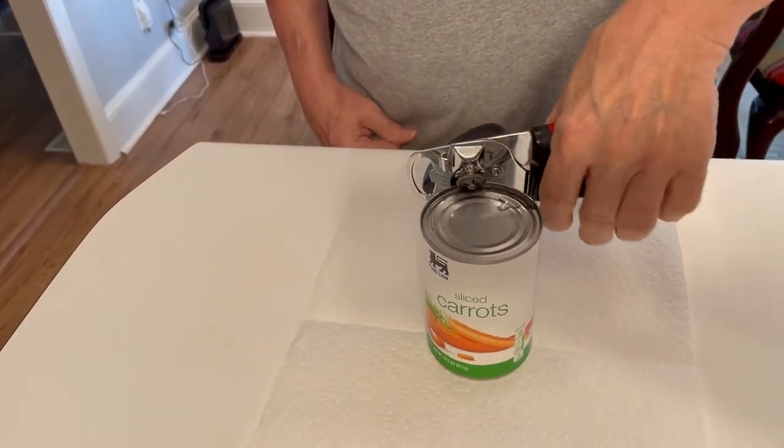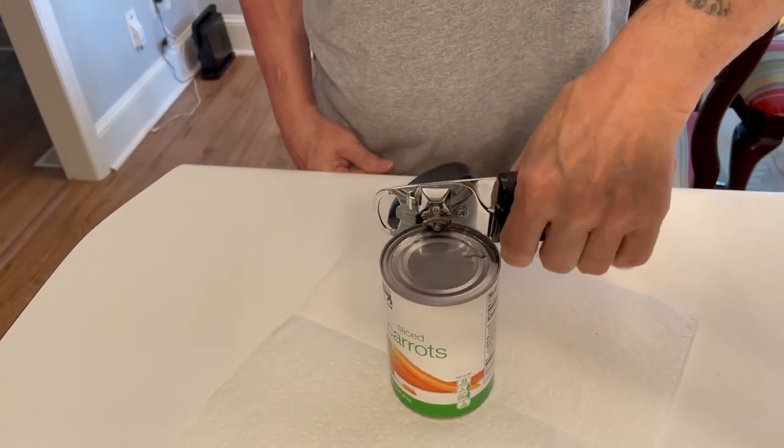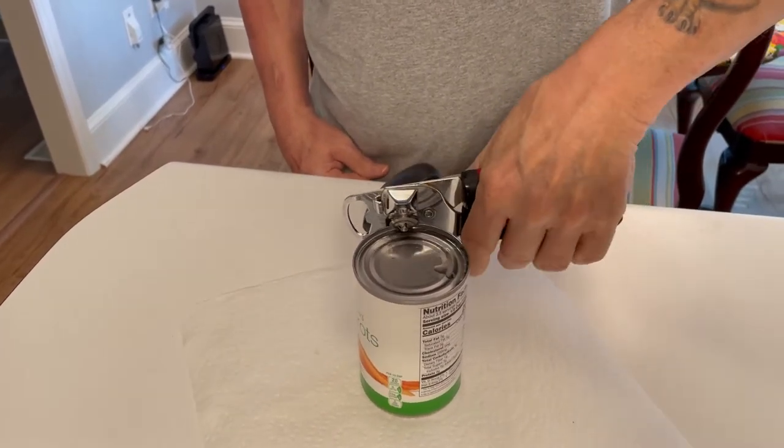One day I was trying to figure out how to open cans, and I just figured it out when I started doing it. It was a big old can when I first decided to try it.